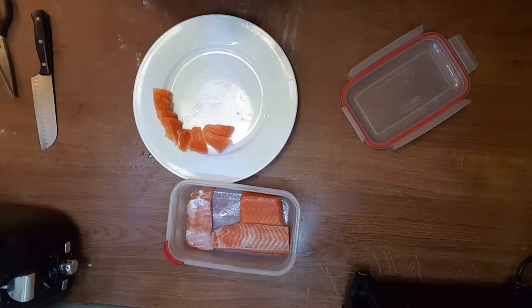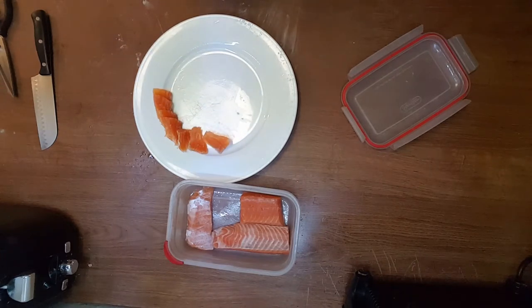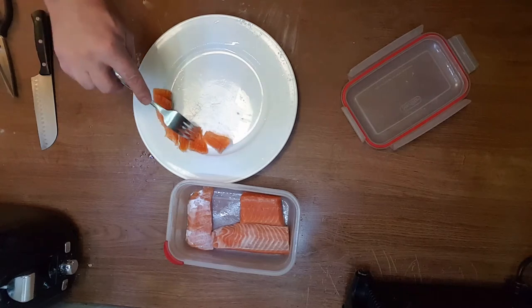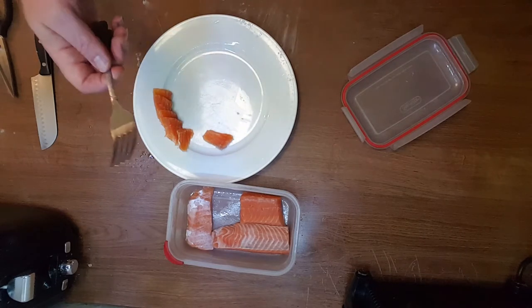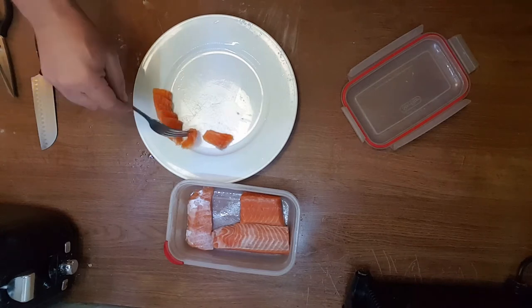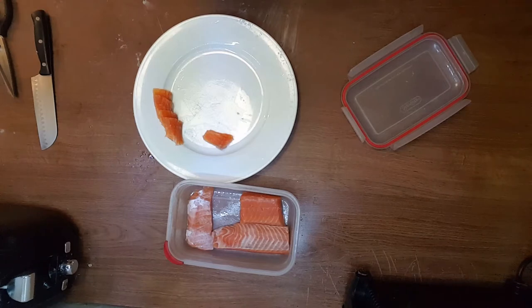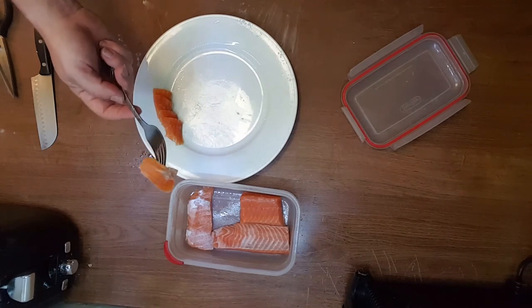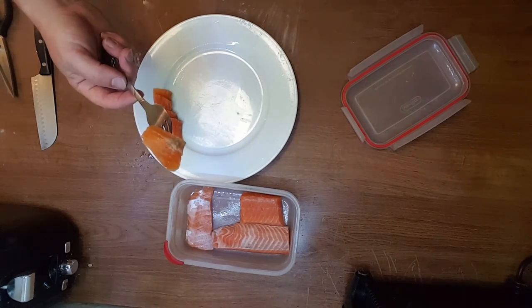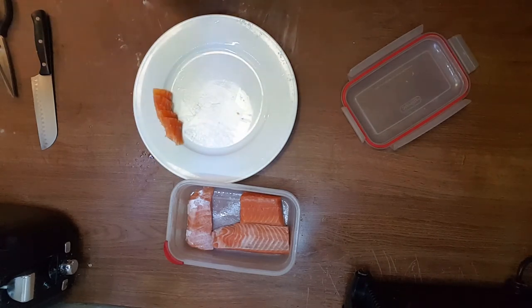I'm going to try it — if I survive, then you're free to copy this recipe. Not too salty. Feels a little bit firm compared to raw fish, if you know what I mean. It gets saltier in a day or two, but you can eat it already — already salted all the way through. There you go.